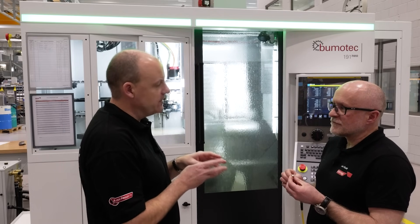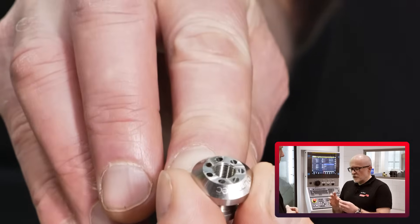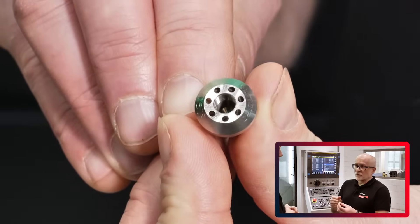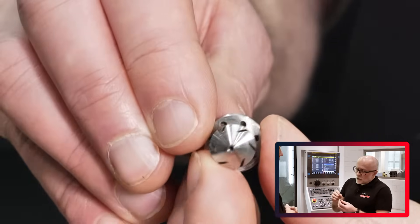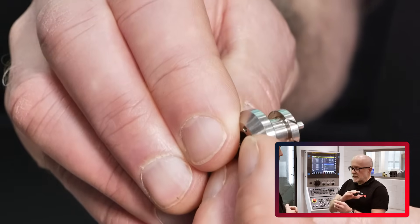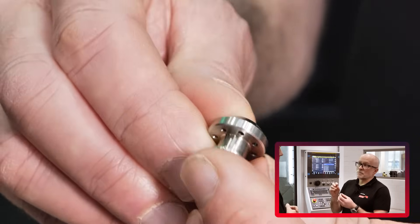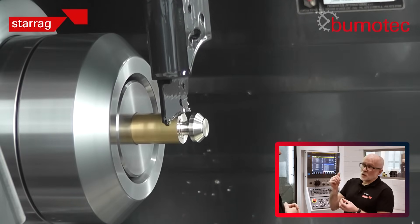There are a few elements to this, but firstly the material itself is often very hard — up to around 58-59 Rockwell. So we try to eliminate any multi-machine process problems by making these components in a single setup on a single machine, where we turn, we grind, we drill, and we mill.